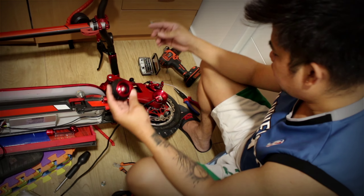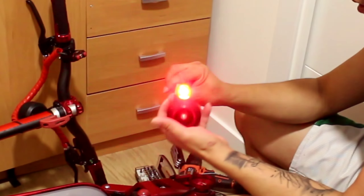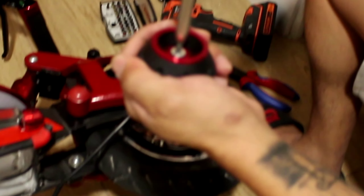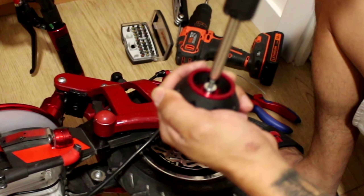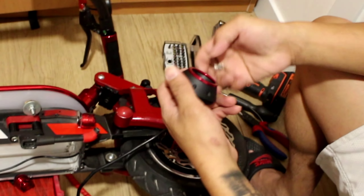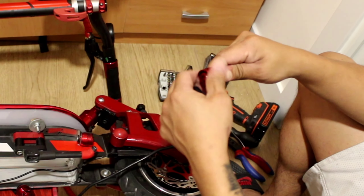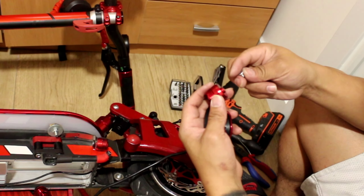Now we're going to connect the lights here. Let's open. That's it, and now we're going to open the housing of the lights. I think it is okay.